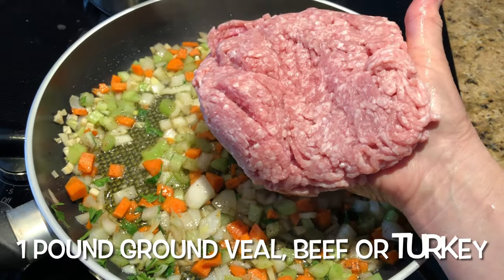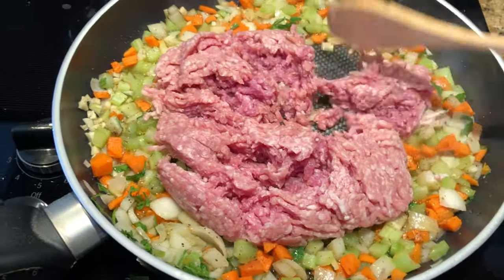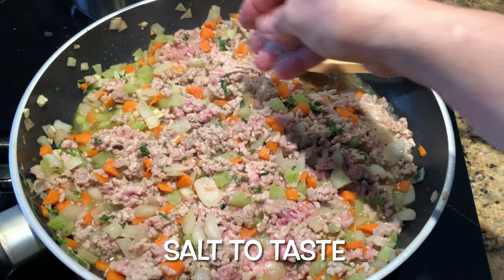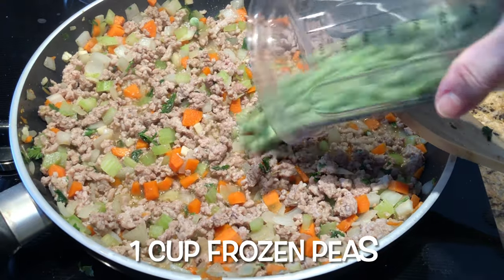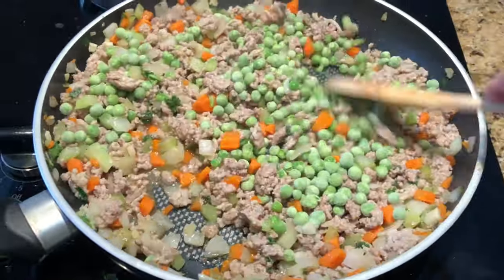Now add one pound of ground veal. If you prefer, you can replace the veal with beef, pork or turkey. Add some salt and cook for 10 minutes, stirring frequently. Once the meat has browned, add one cup of frozen peas. Continue to cook over medium heat for 20 minutes and keep stirring.